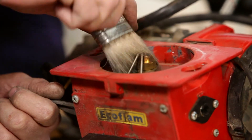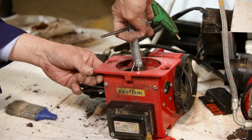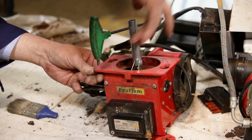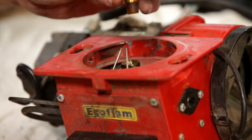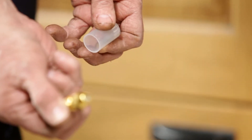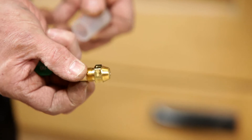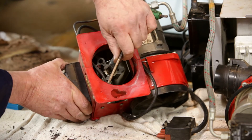Before changing the nozzle, brush off any loose material. Using a socket or a spanner, remove the nozzle. The nozzle should be replaced every 12 months. When replacing the nozzle, it is very important not to touch the top as this may cause a blockage. Retighten the nozzle using a socket or spanner.